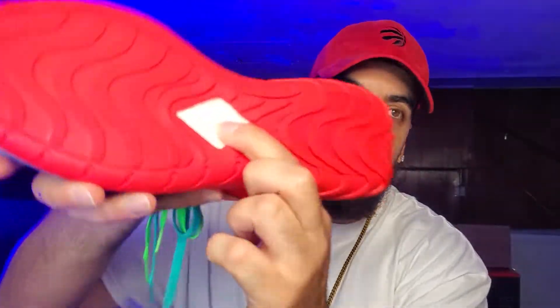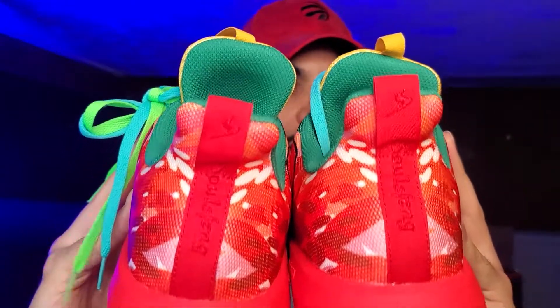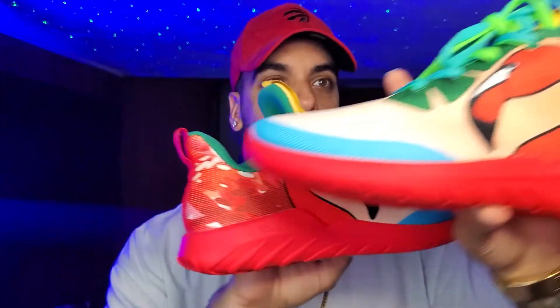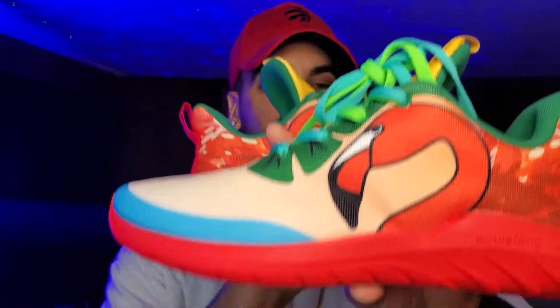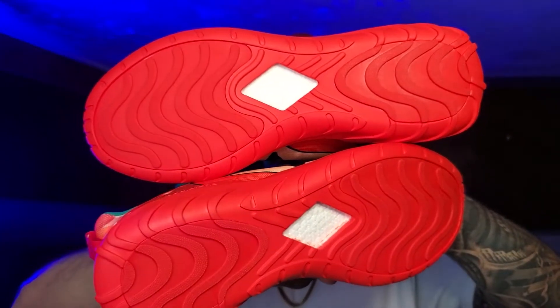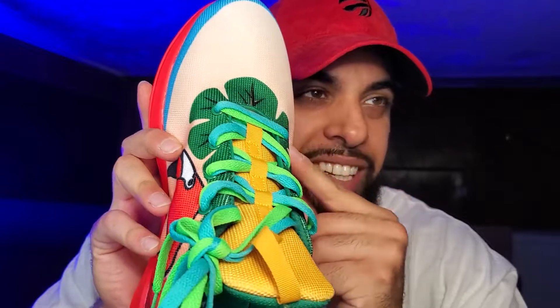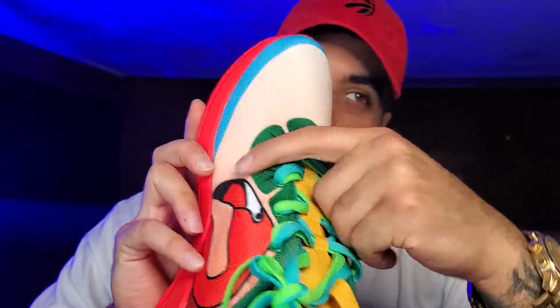Inside we got some boost — kind of reminds me of Adidas EZs. There's a back stretch on it, there's a side stretch too. Here's the bottoms, and on top you got this free net fabric — very breathable, very soft, very comfy.